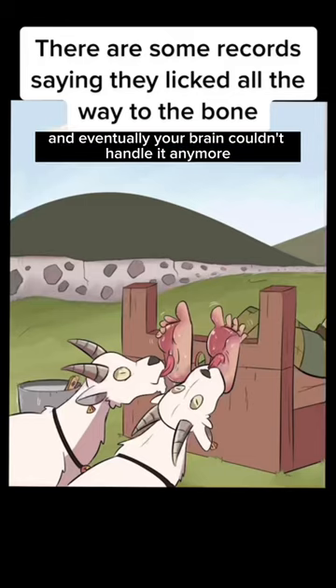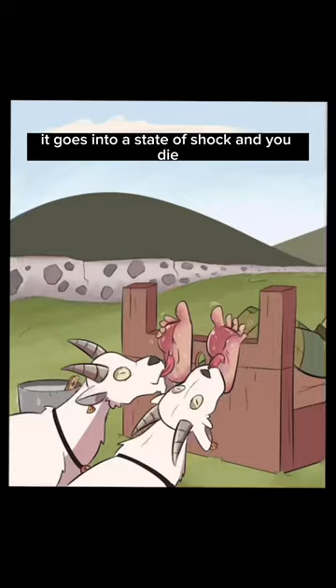Eventually your brain couldn't handle it anymore. It goes into a state of shock and you die.